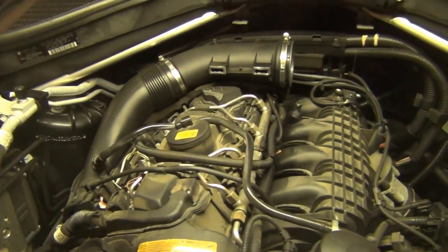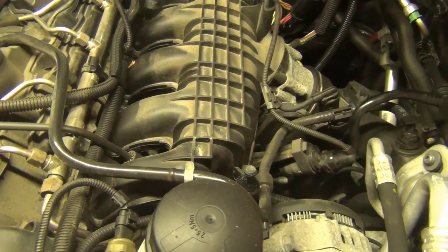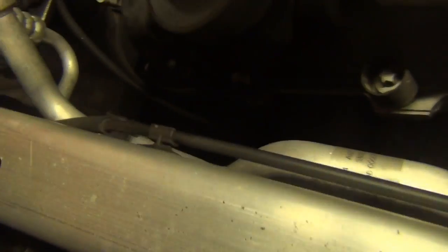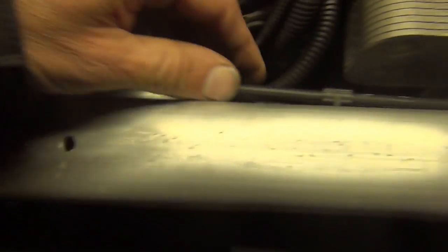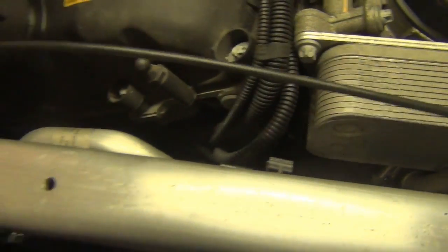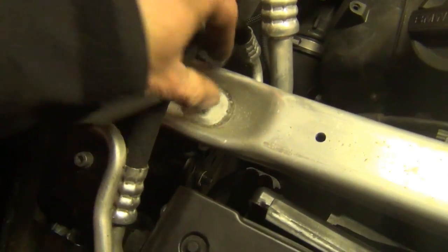We do have to take the intake manifold off to get one of the bolts for the oil filter housing. This front cross brace needs to come off. There's also the cable here for the latches, so you just have to lift them free from the holders to remove the cable. We're going to take this cross member off — loosen up the 13 millimeter screws here.